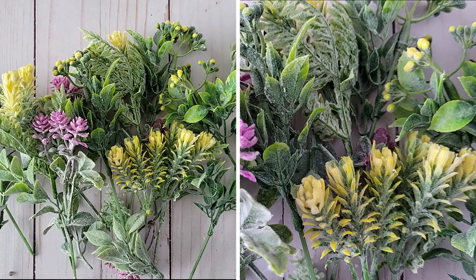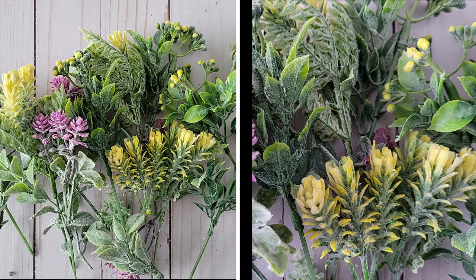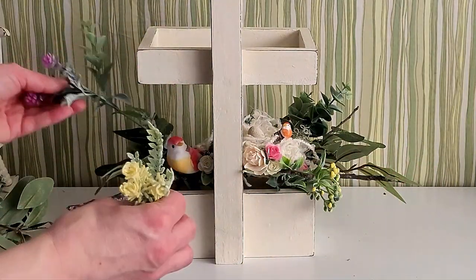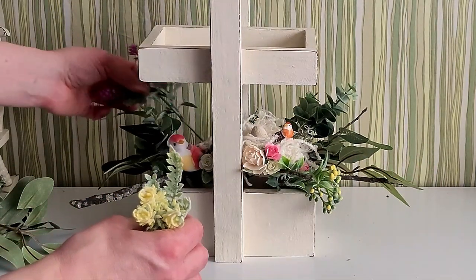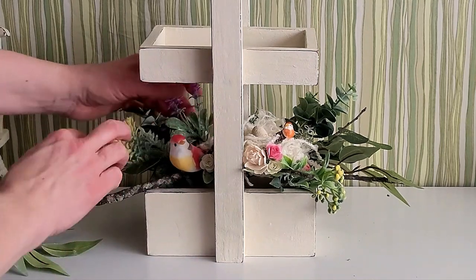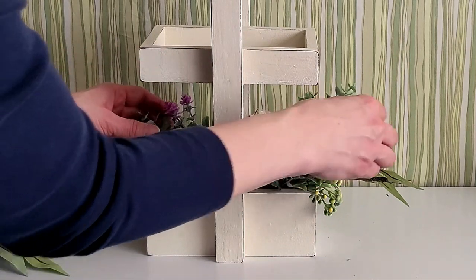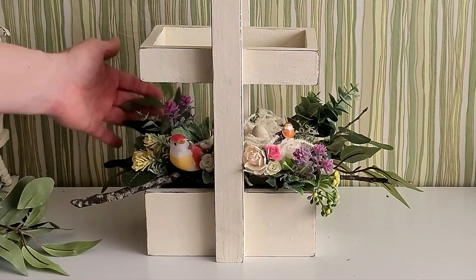Dollar Tree had these florals for the last few years and some people have said they've seen them in their store again. They are great — I reuse them from year to year. There's no real right or wrong way to recreate this; it's just all about layering all the different pieces.